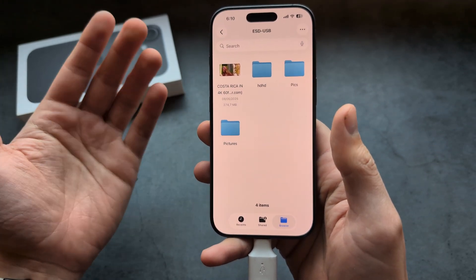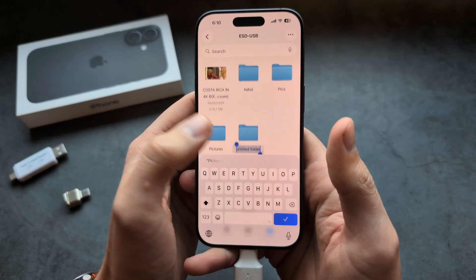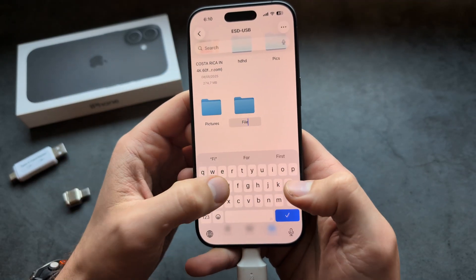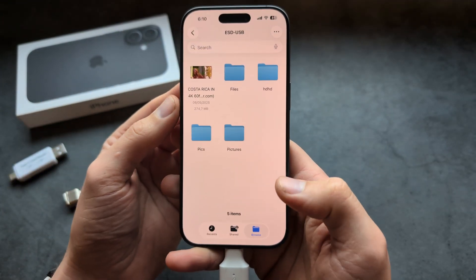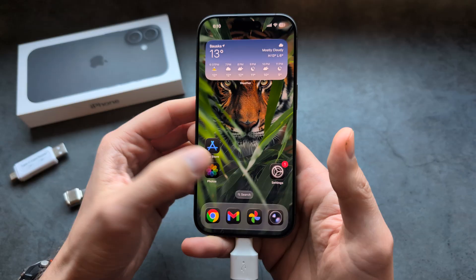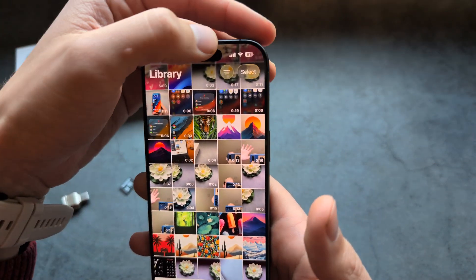If you want to save some pictures or videos to the drive, click and hold to make a new folder where we can transfer files — let's name it 'Files' or whatever you want. Then to transfer pictures, go into your Photos gallery where everything is stored.